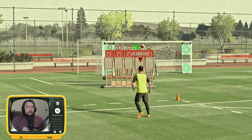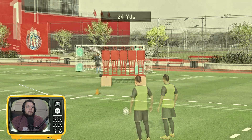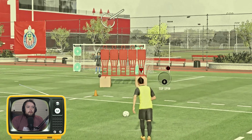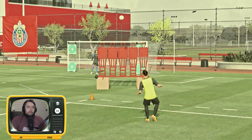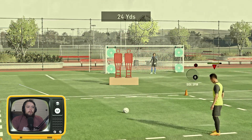Oh no, why did I do this? I messed up. Let's do another free kick right here. Oh I messed up again. Let's see what happened with this crazy shot — yep, that was just wild.